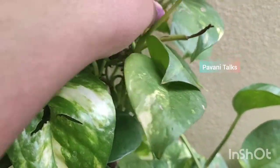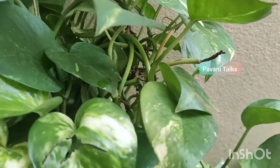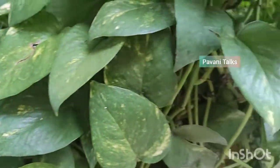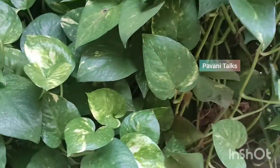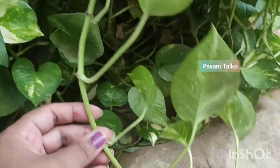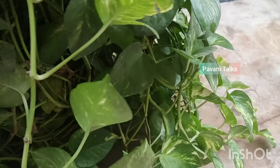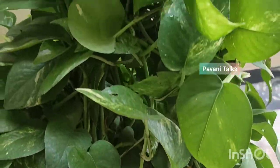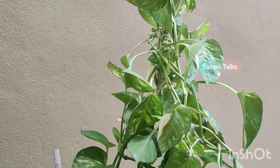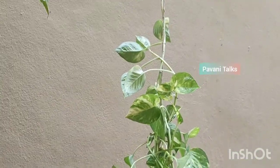According to Feng Shui, money plant is considered lucky for a house. Money plant can grow without much assistance and care and it is believed that money plant brings good luck, prosperity, happiness and wealth. You can grow this plant as an indoor or an outdoor plant. Just keep a stem of money plant in a bottle of water and decorate it indoors and see how beautiful it looks.